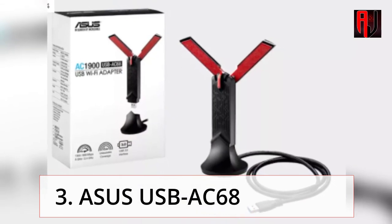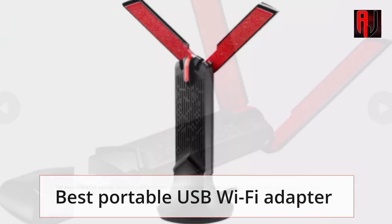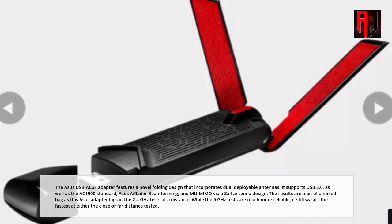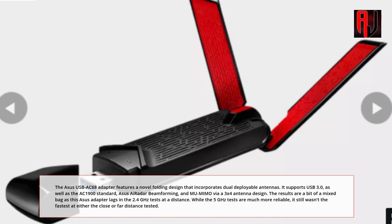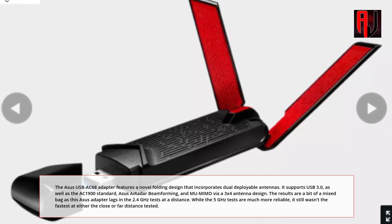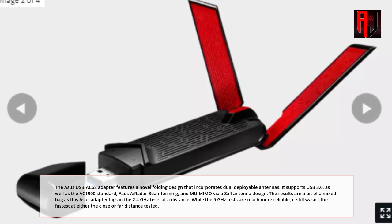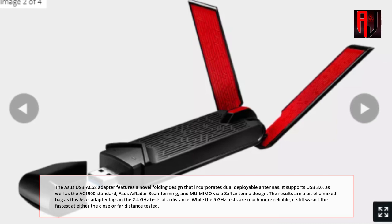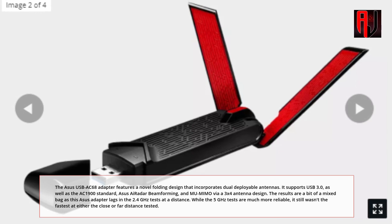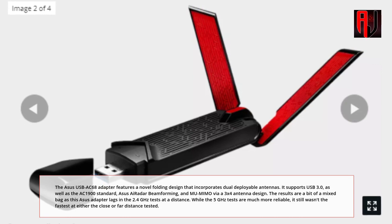3. ASUS USB AC68 — the best portable USB Wi-Fi Adapter. The ASUS USB AC68 features a novel folding design that incorporates dual-deployable antennas. It supports USB 3.0 as well as the AC1900 standard, ASUS i-radar beamforming, and MU-MIMO via a 3x4 antenna design. The results are a bit of a mixed bag, as this ASUS adapter lags in the 2.4GHz tests at a distance, while the 5GHz tests are much more reliable — it still wasn't the fastest at either the close or far distance tested.